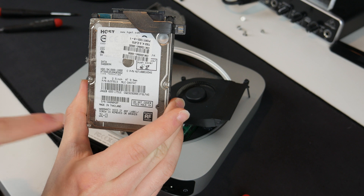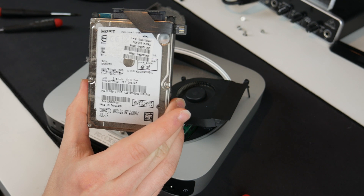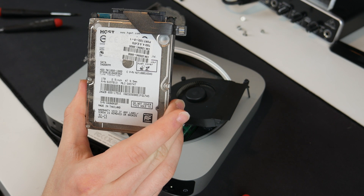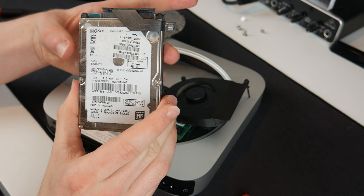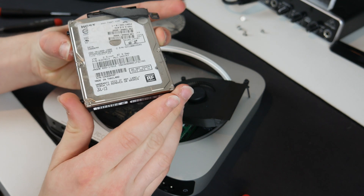Here it is — this is an HGST drive. Looking at it, there is not an Apple sticker on it, so maybe this isn't an original drive. It says July '13 on there — this is a 2012 Mac Mini, but they were still making them in 2013, so who knows.